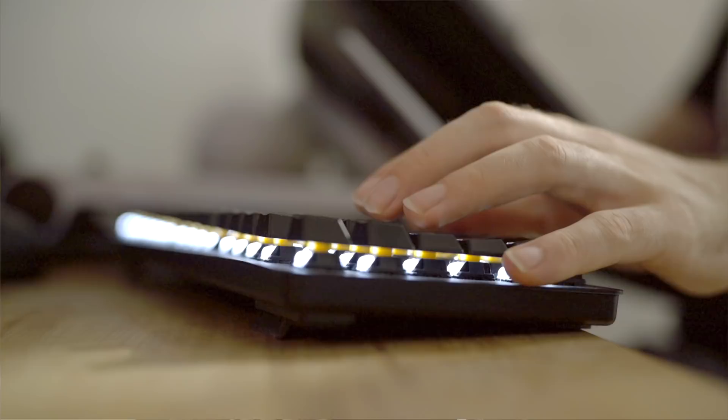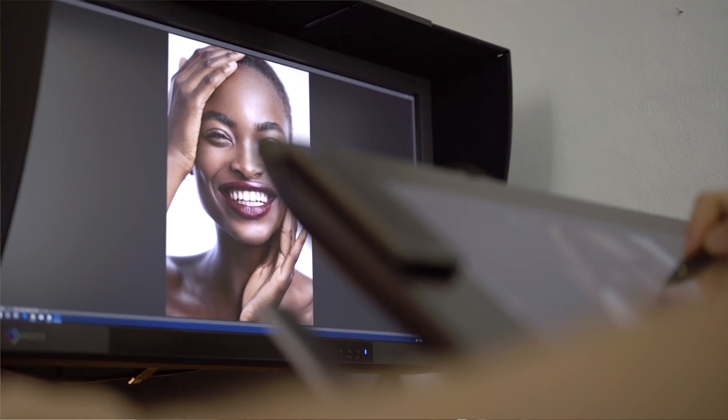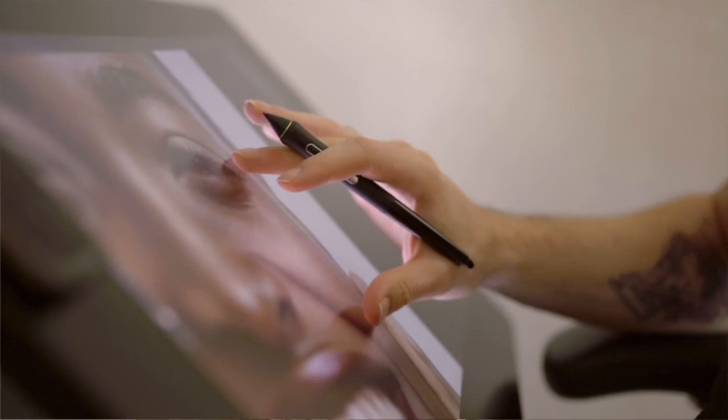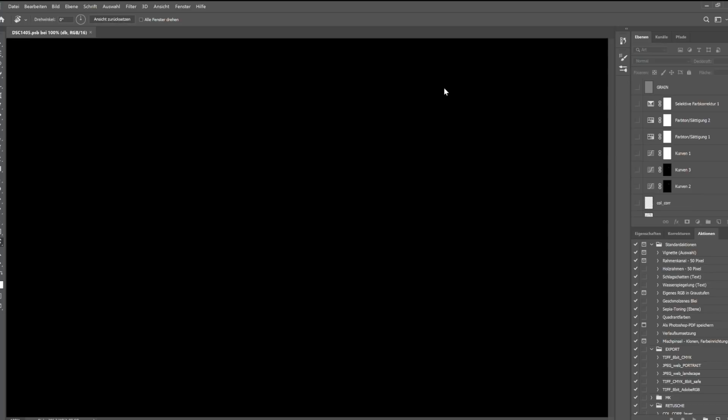Editing on the DS1618 Plus is a breeze as well — it's as fast as my external SSD with no problems or slowdowns whatsoever. And the read speeds are even faster, so opening huge Photoshop files like I have to do several times a day is much faster than before.